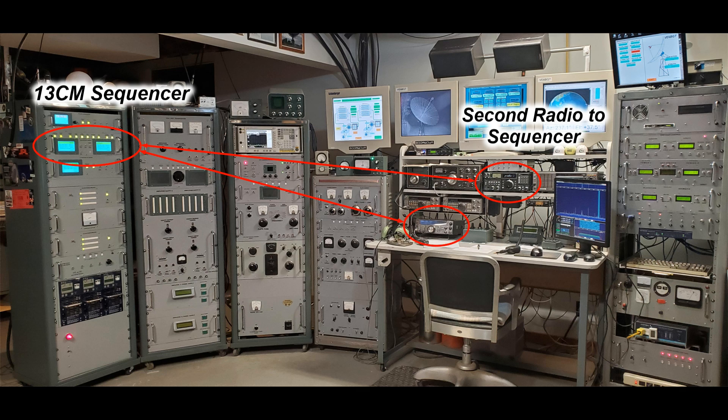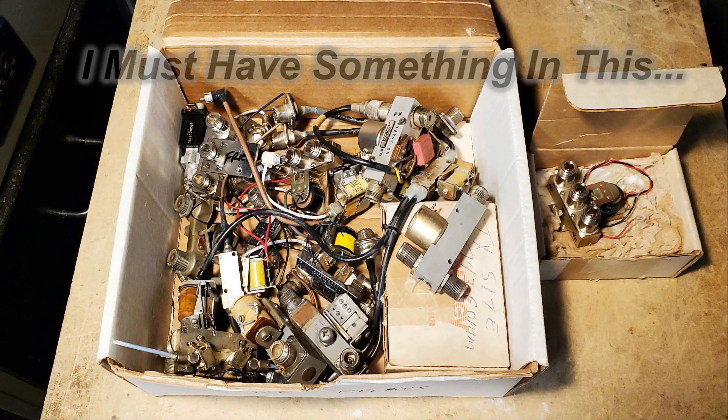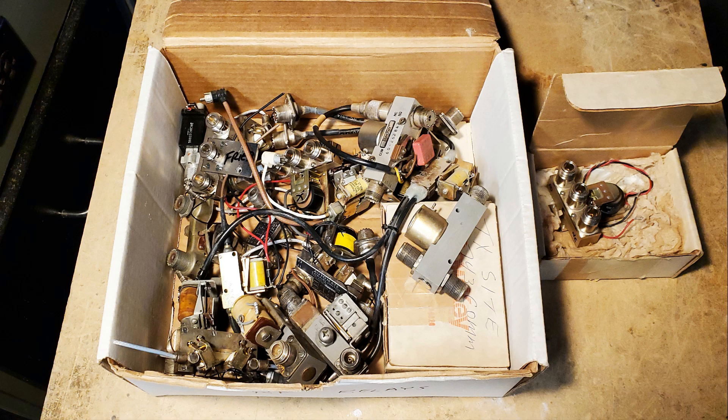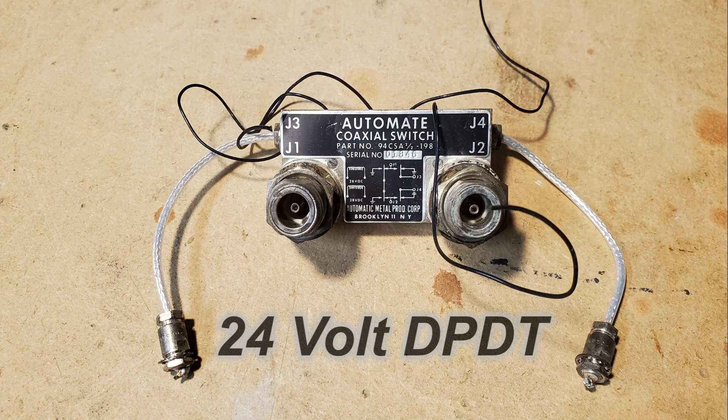I've got a box full of coaxial relays. I've been collecting these for a long time — old dial relays and some other old junk I've picked up over the years. Frequency-wise, they're not very good, a lot of them only up to HF. But there's one in there that's very intriguing to me; I've been thinking about trying to use it for something for a long time.